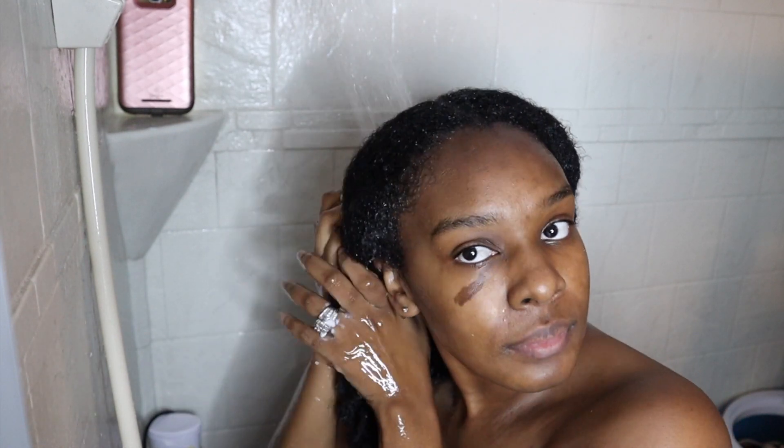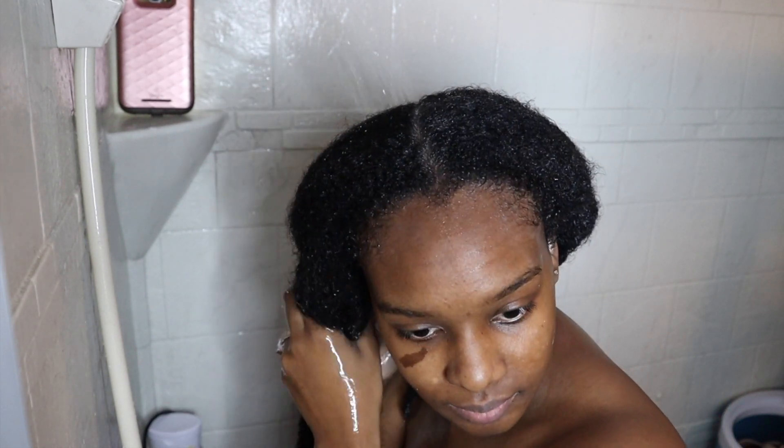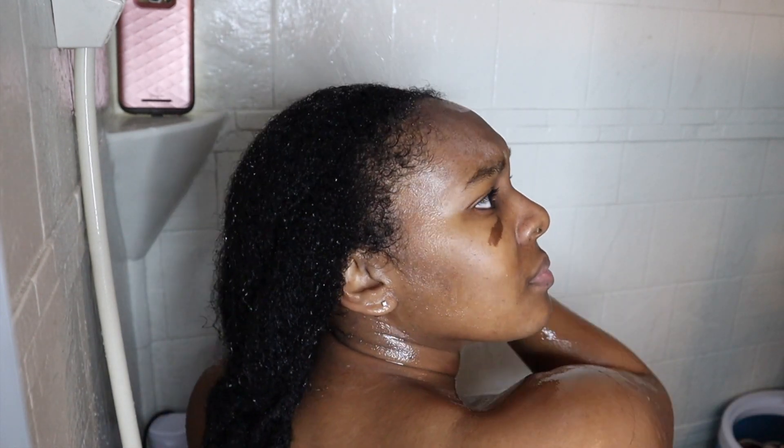Hey guys, Naturally Marked here. Welcome or welcome back to my channel. Before we get started, yes, that is my phone up there in that left hand corner. Because I'm crazy and I like to listen to music when I'm in the shower, and that's why it's right there.